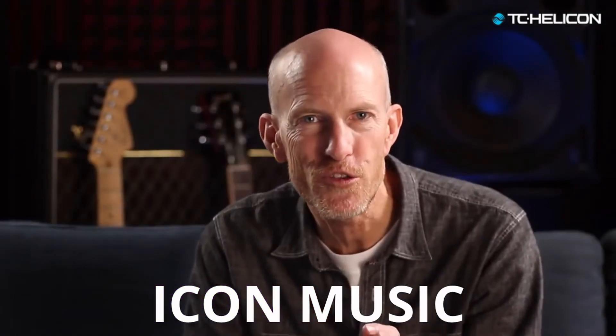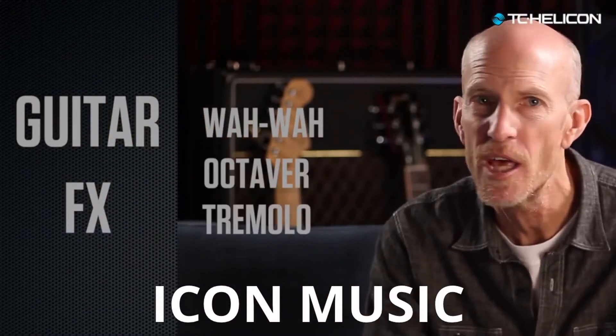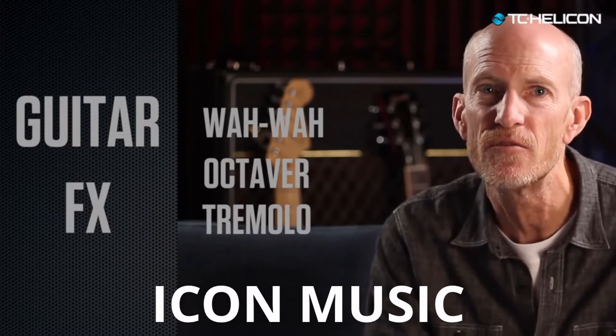We also added all the sauce that you need to make great guitar sounds, including wah-wah, octave, tremolo, and all of these with stomp box footswitch access.